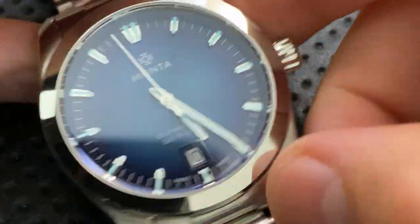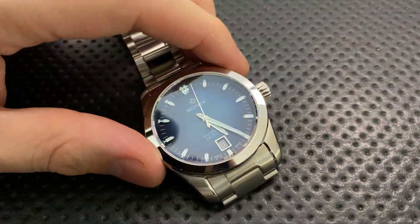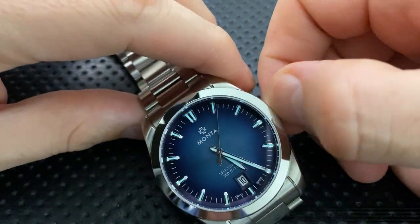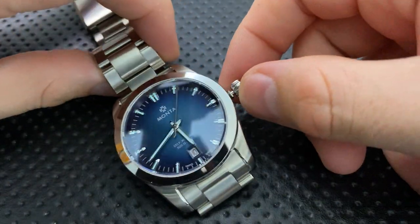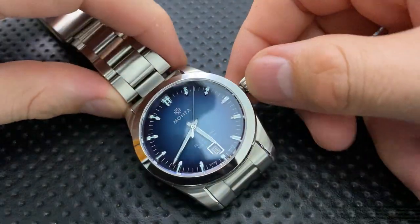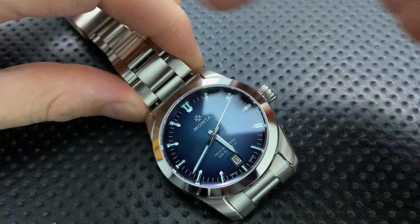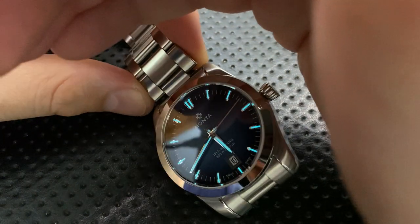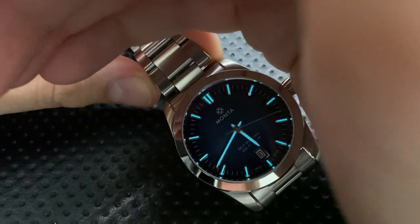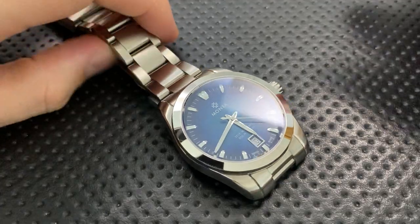This is also a very legible watch. The darker blue dial means the hands stand out nicely — you can almost cross your eyes and still read it from across the room. And even when the loom isn't active, there's enough polishing on the indices that you can usually see them reflected in the light, which is absolutely great.